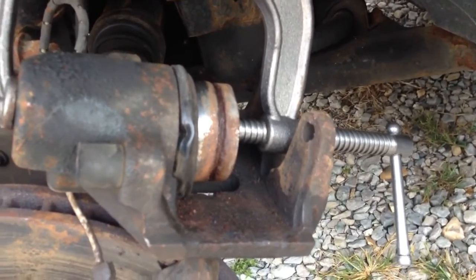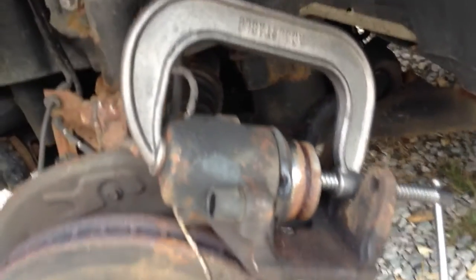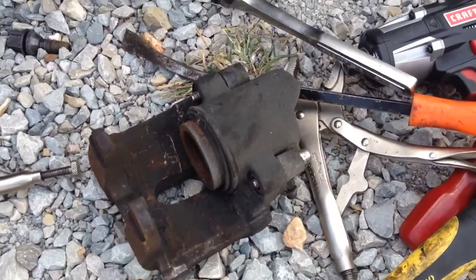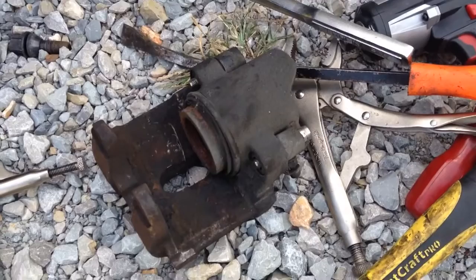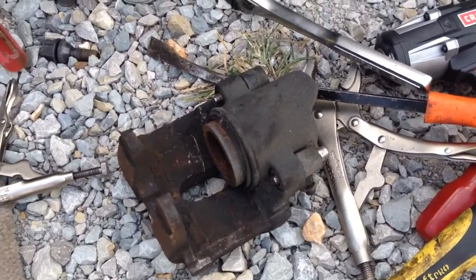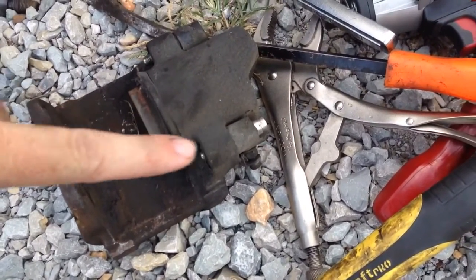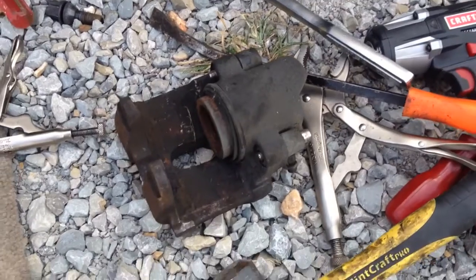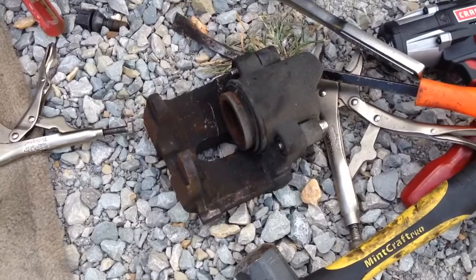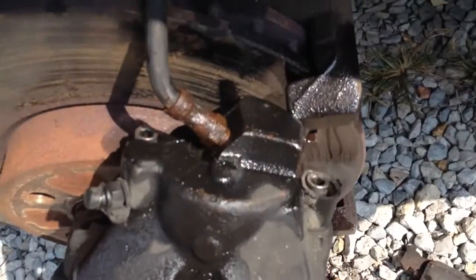I didn't have another caliper here, but I did have one from an E38 — as you can see right here — and it looks to be exactly the same thing. We're going to go ahead and try that and see how this goes. Hopefully it fits. If it does, we'll re-grease the little pins, make sure it runs in and out, then bleed it with the bleeder once it's on.